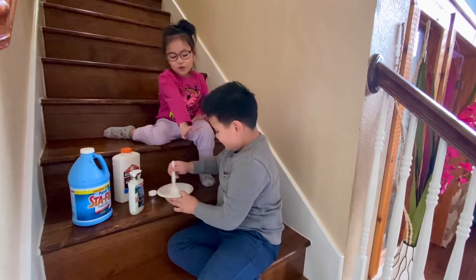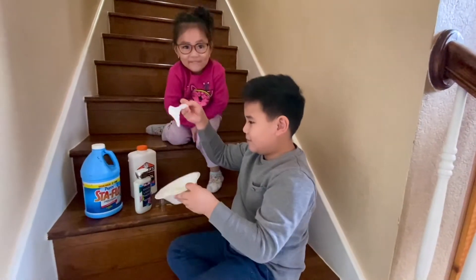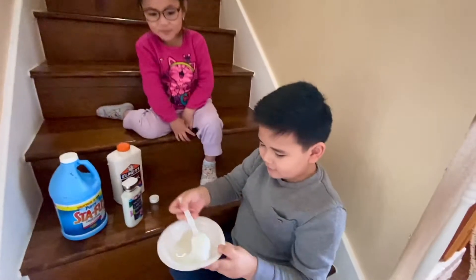Now start mixing it up. While you mix it up, it starts turning like slime. See?